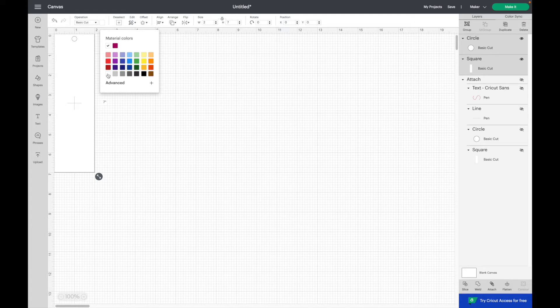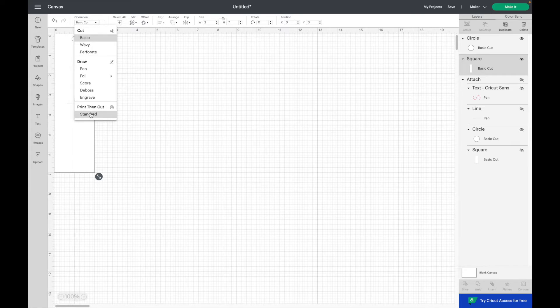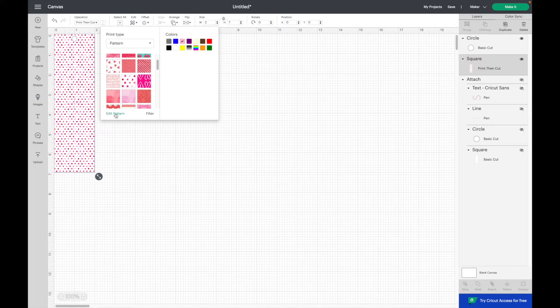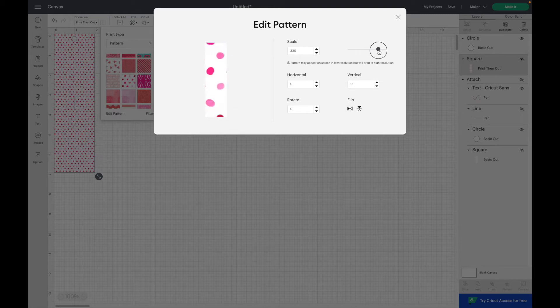In this example, I want to print this bookmark. So I'm going over to the layers panel and I'm going to select the square only and change it to a print then cut. I'm going up to operation and select standard under print then cut. You can choose a color or pattern here in Design Space, or you can upload your own. I'm going to add a pattern here in Design Space — going up to fill, then pattern, and I'm going to choose a pattern and filter by color. I'm also going to edit the pattern and play around with the scale to put fewer circles on the bookmark.